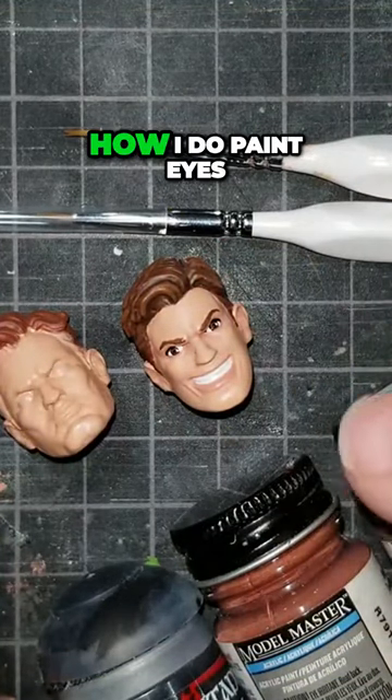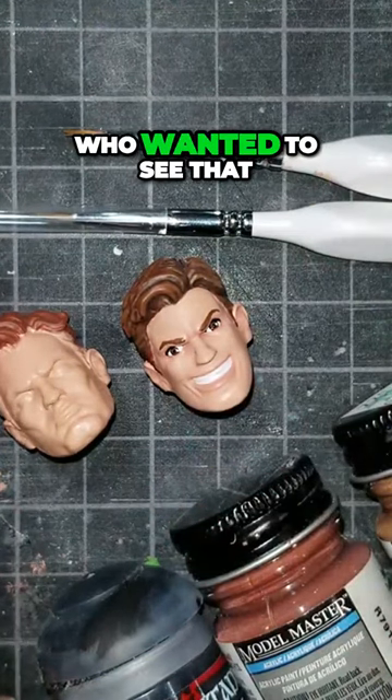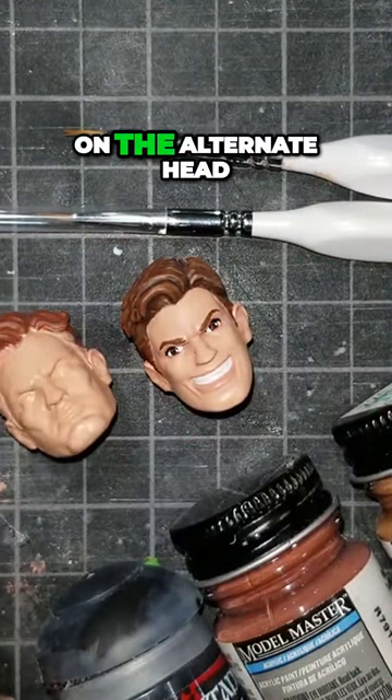I put out the question if anybody wants to see how I paint eyes. I had quite a few people who wanted to see that, so we're going to paint some eyes on the alternate head.